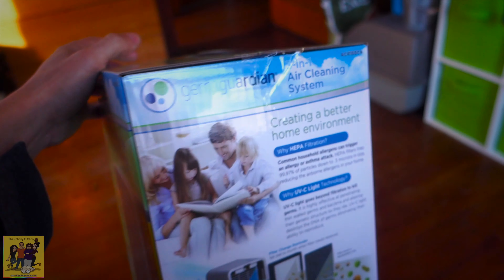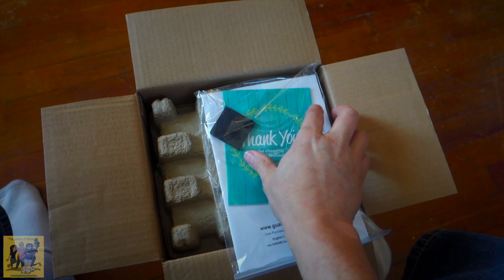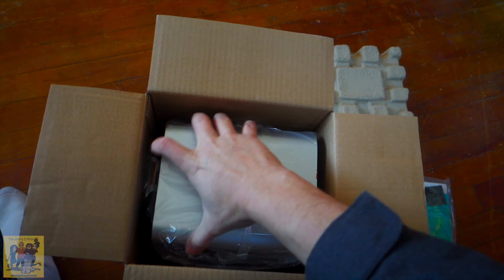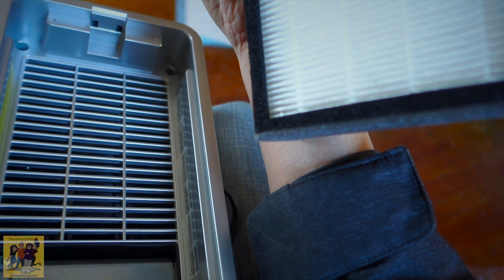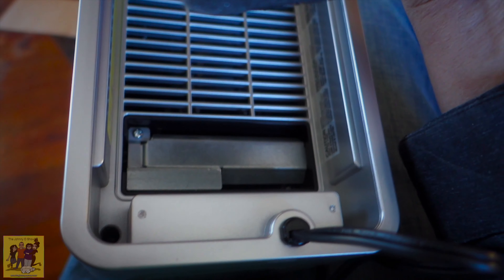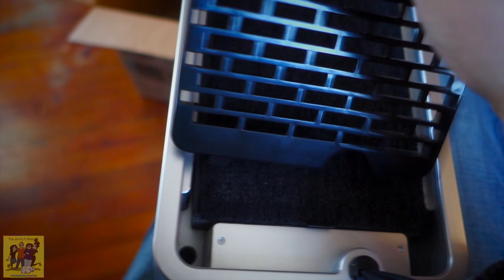So let's get this thing unboxed. We've got a little thank-you card for purchasing, and some little rubber feet. There it is — we have the carbon filter, the HEPA filter, and the UV light is right in there. There's no plastic on it or anything, so no wrapping. We'll put this back on.